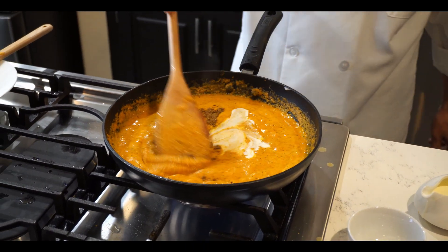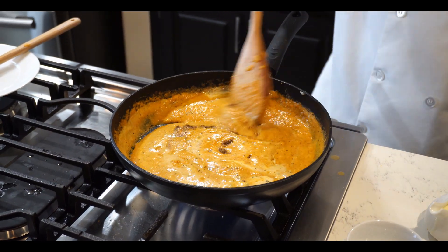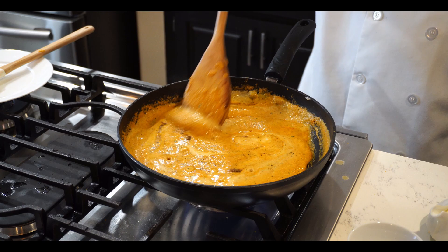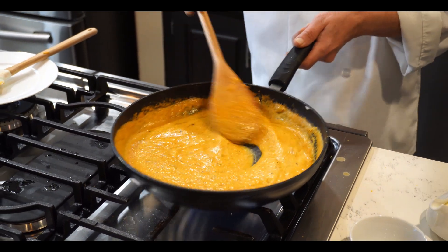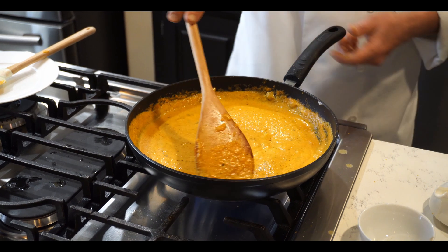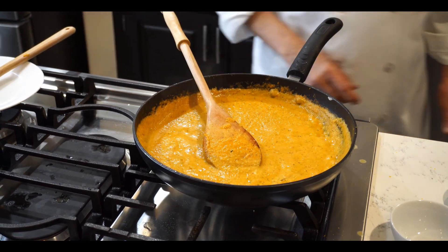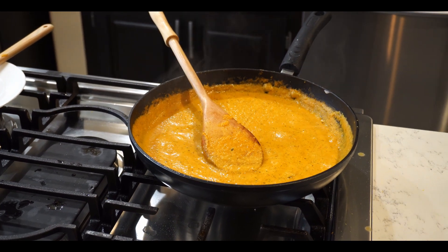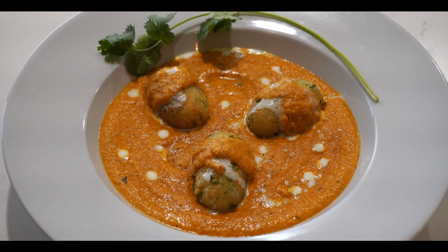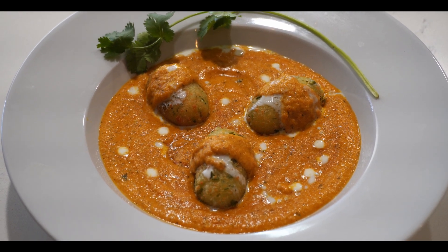The amount of cream is up to you — if you want more creamy you can add more, if you don't want too much creamy you can cut down the cream. The sauce is ready. Turn off the gas and now I will go for the presentation.